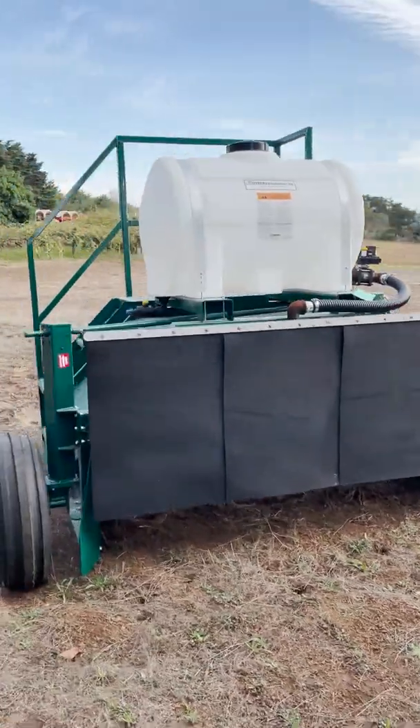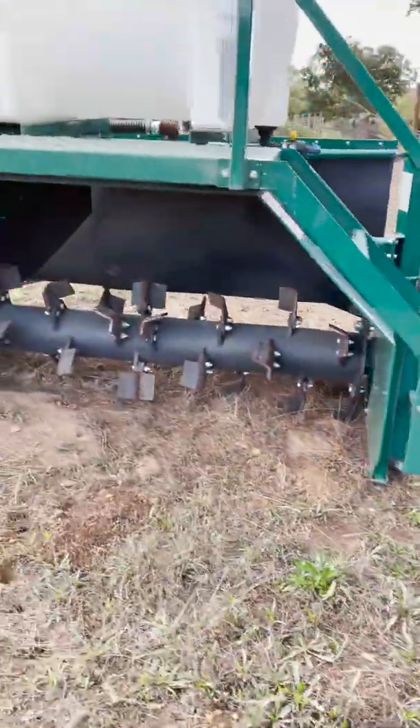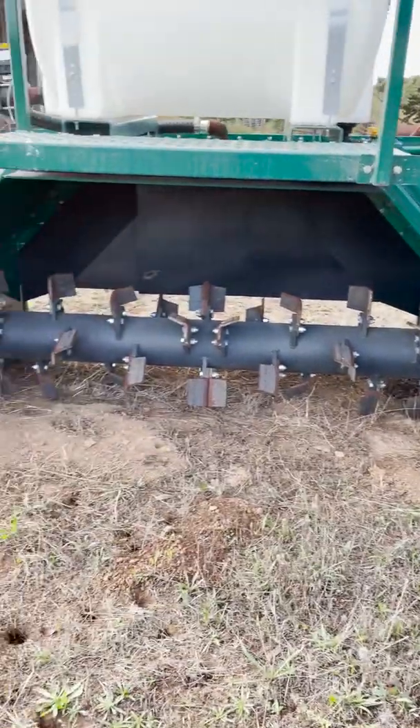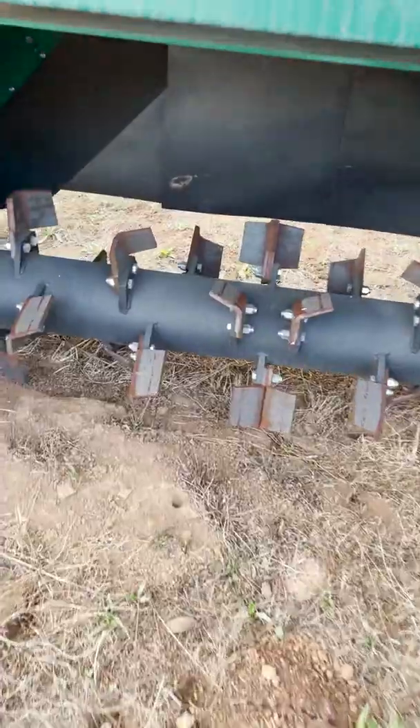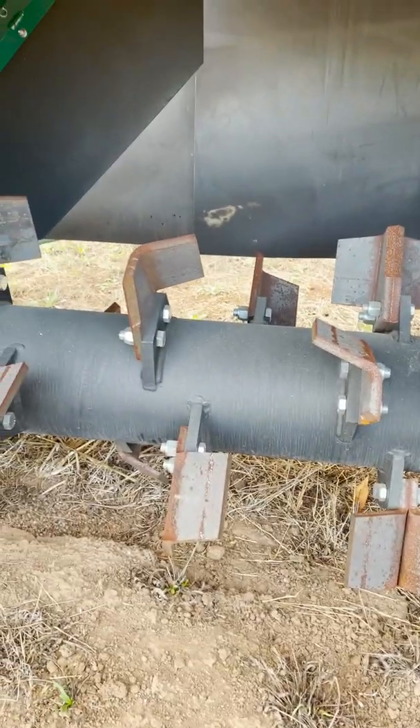To look at the turner itself, it's mounted on these wheels that allow it to move. And here is the turning drum — it looks almost like a rototiller. It's got these really thick metal blades, and this is just going to spin super fast and turn up that compost pile.